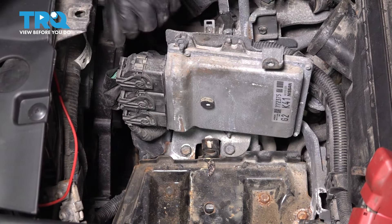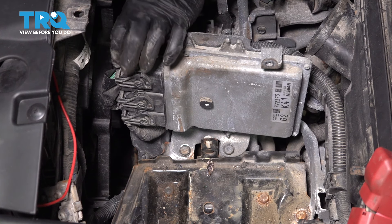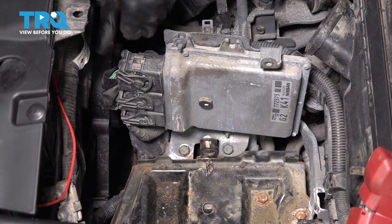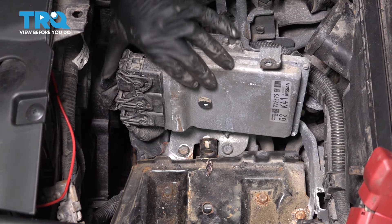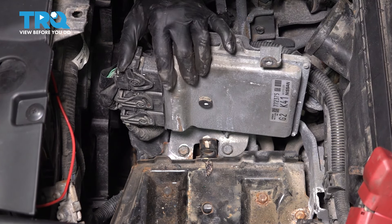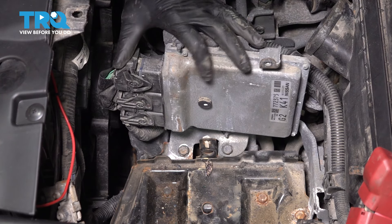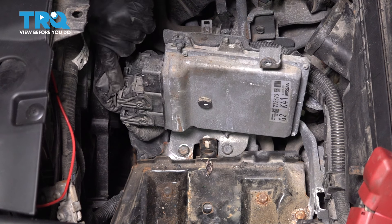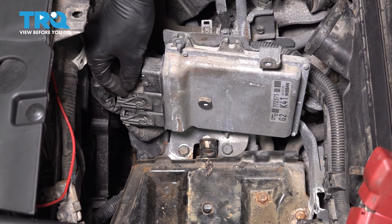Let's unplug all of these connections for the main engine's computer. Press on that little tab and flip this up — as you flip this up, it should push the connector away. Be very careful and gentle with these. Set them aside. There are four connectors in total.